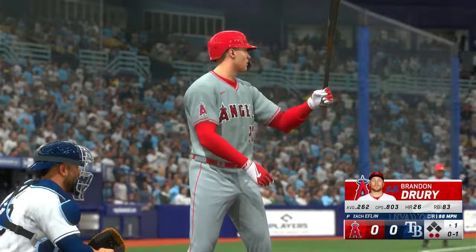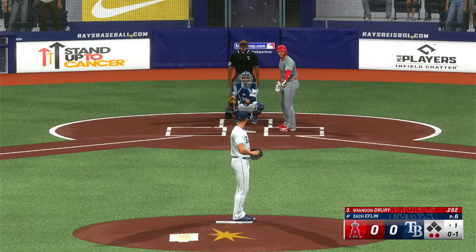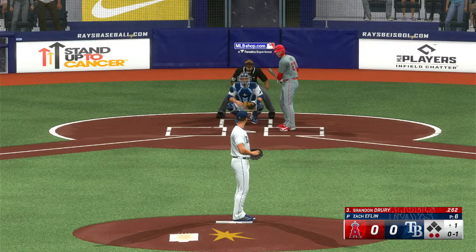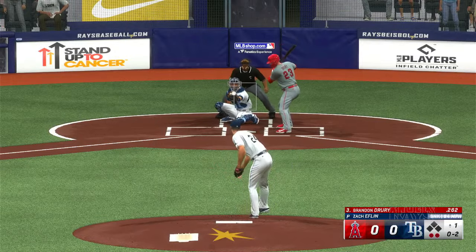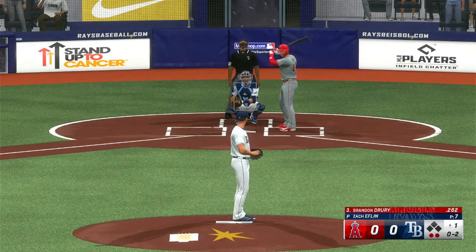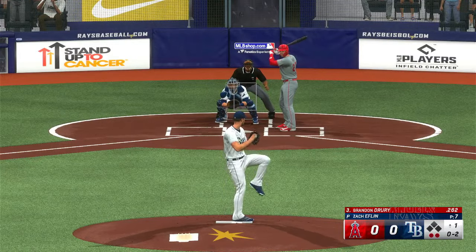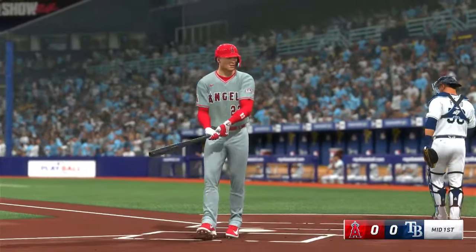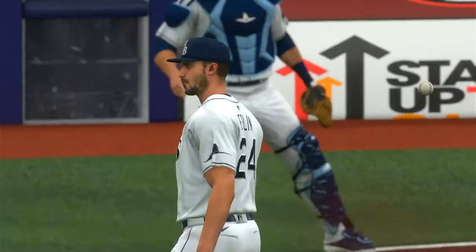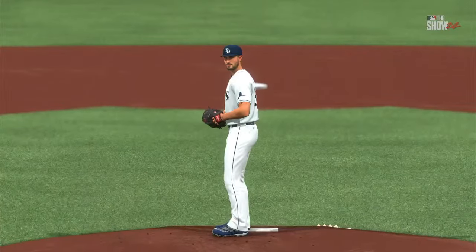Ball in dirt. Two out, bases empty. Gets the outside corner with that one — this guy's pounding the zone. Hitters don't have time to think in between pitches. Swing and a miss, he's got him to go up the ladder for the strikeout. Angels go quietly there, and now the Rays will get their first opportunity in a scoreless ballgame.